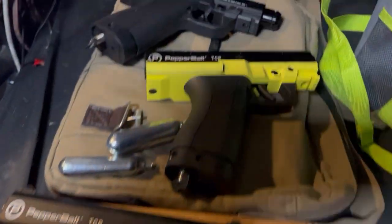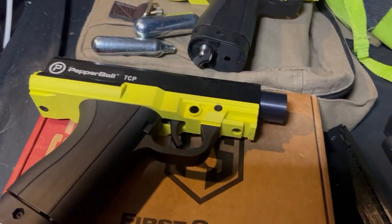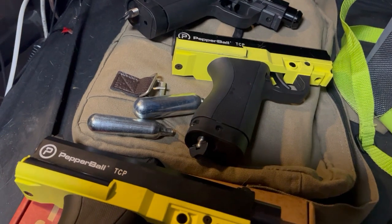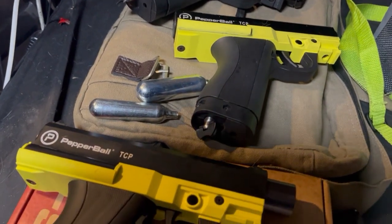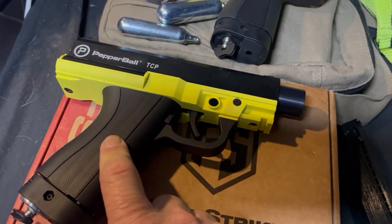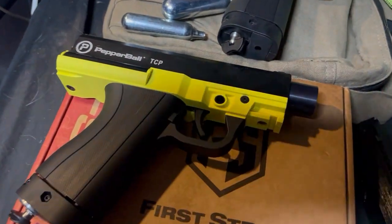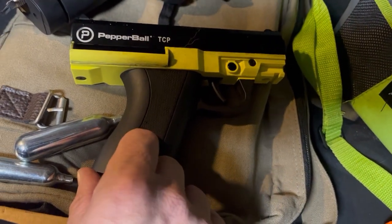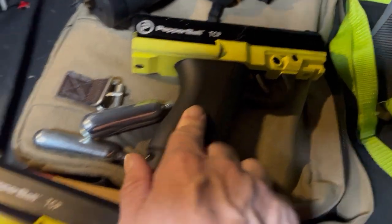Hey guys, I got all three of them running. I made some videos shooting them but I deleted them — I didn't like them. What happened was I put a new milsig o-ring in this one and blew it out already, then put it in this one and this one blew out also — both in the same hour.